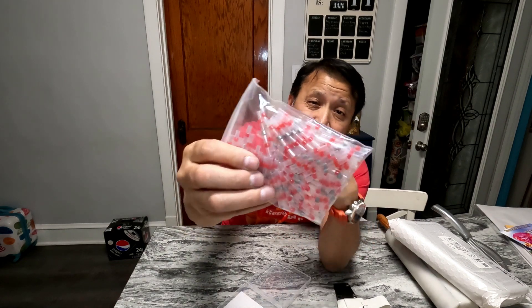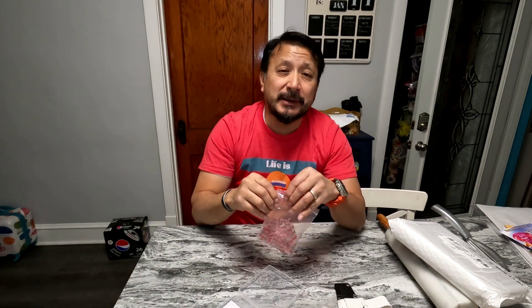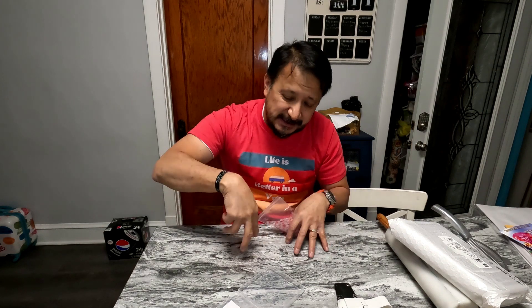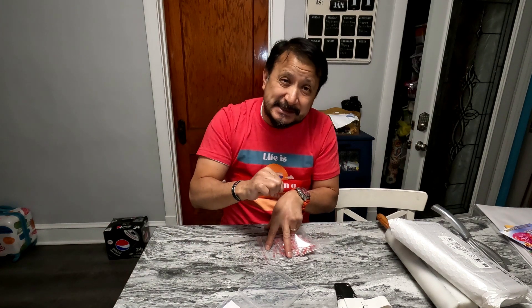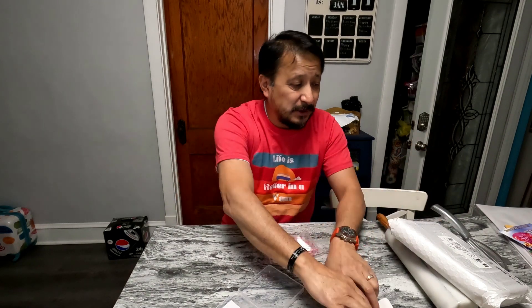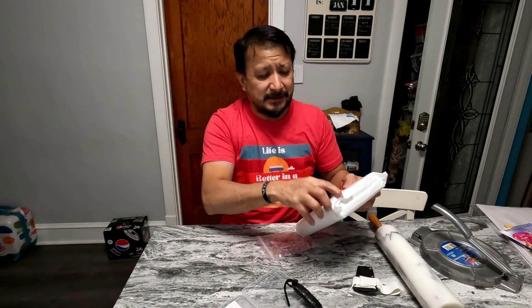I bought these little 18 and 22 gauge shrink tubes so I can weld and shrink together the new 14s BMS that I got. They're just little shrink tubes. What I'm planning on doing is cutting the wires that come out of each individual cell to the BMS one by one from the connector, so I know each individual string, and put them to the new and improved BMS.